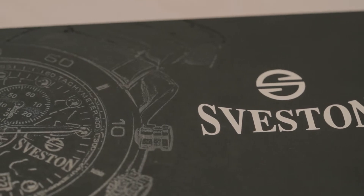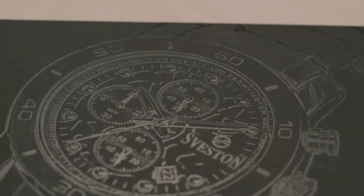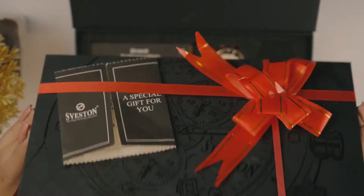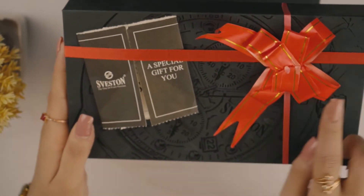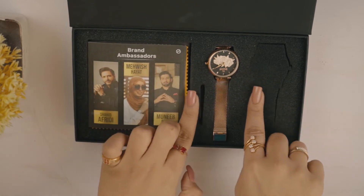Order karne pe ye watch aapko ek black color ke luxurious box mein receive hogi, aur aap chahein toh isi gift pack bhi karwa sakte hai with this red ribbon. And you can also add a gift note to it as well with a personalized message or a standard message. Seveston apni packaging mein foam format karta hai joh watch ko secure and scratch-free rakhti hai.